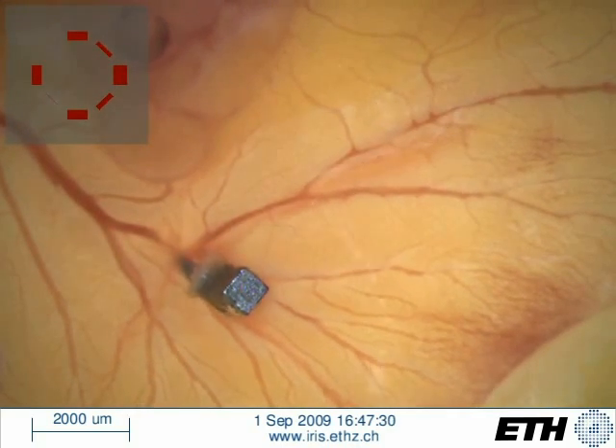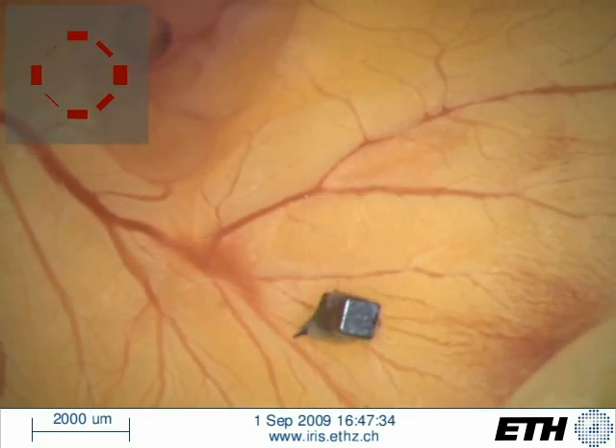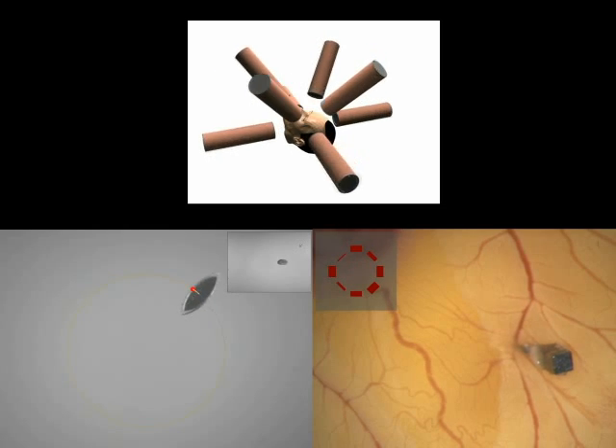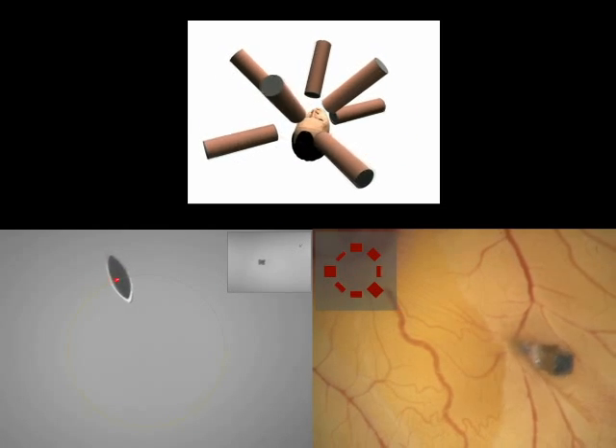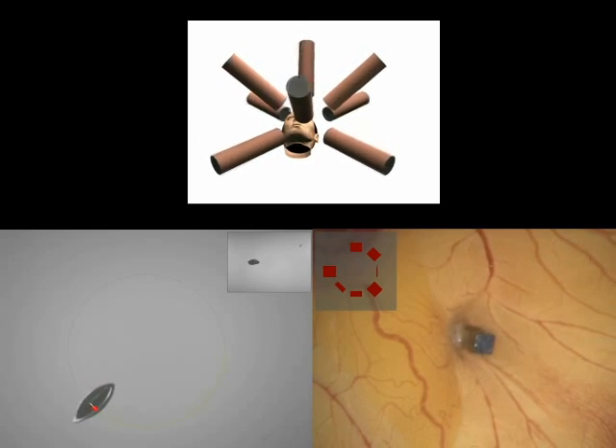We have presented 5 degree of freedom wireless magnetic control of a fully untethered micro-robot using a novel electromagnetic system that we call Octomag. The system is capable of precise positioning in both closed and open-loop operation modes and shows great promise for future medical applications.